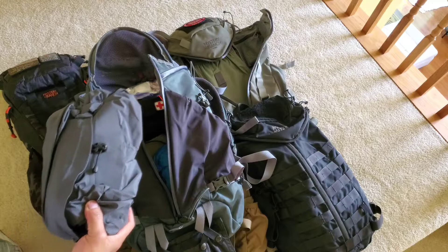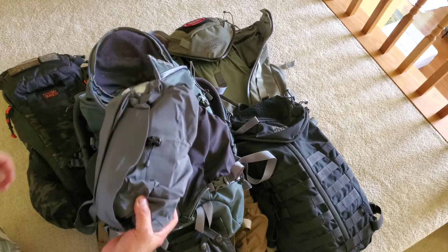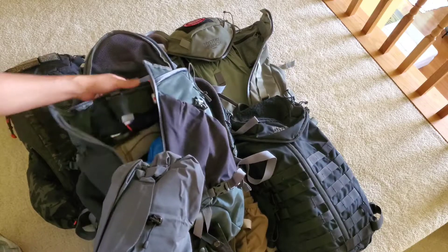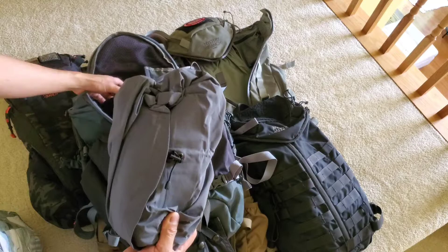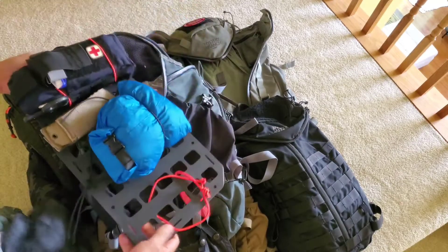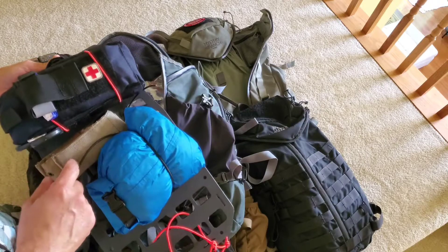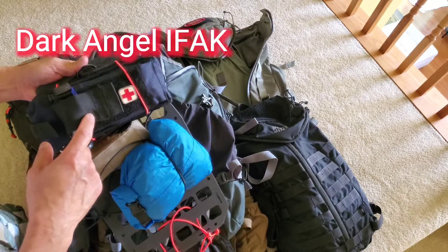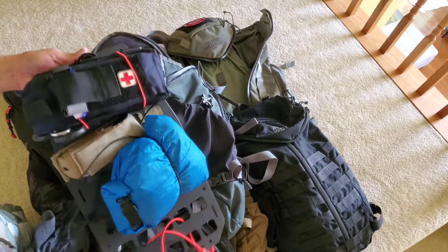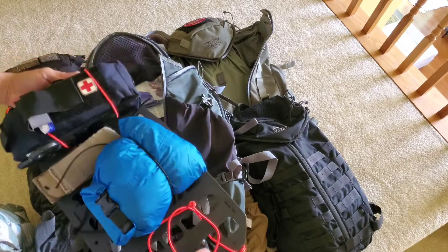I haven't transitioned from winter to summer yet — I usually run different bags. You should carry a shell rain jacket. This is what I've got: extra clothes, a Letterman mount, Blue Angel IFAC, just bungee corded most of it since I move around.